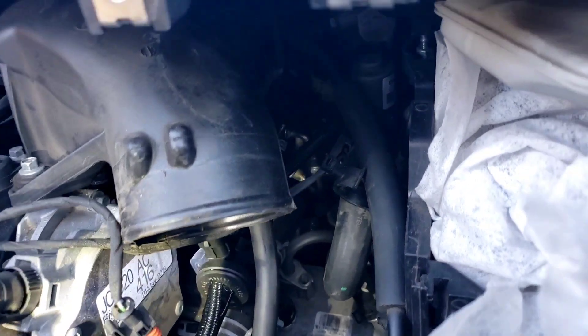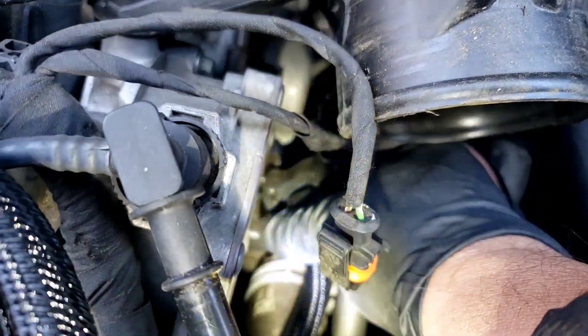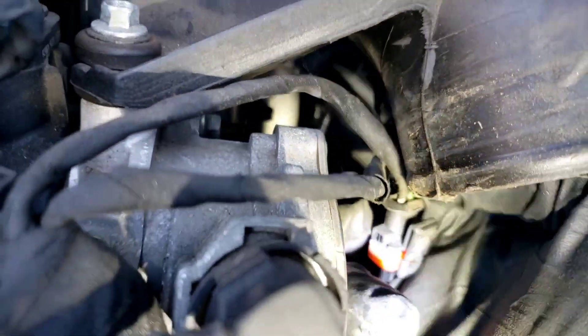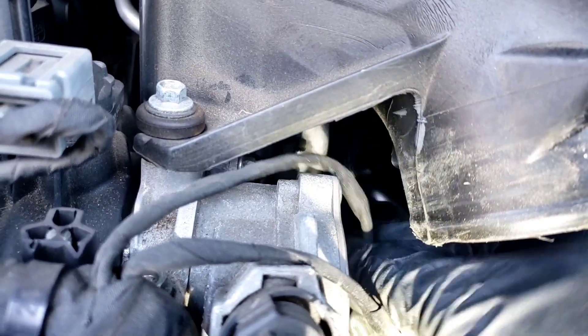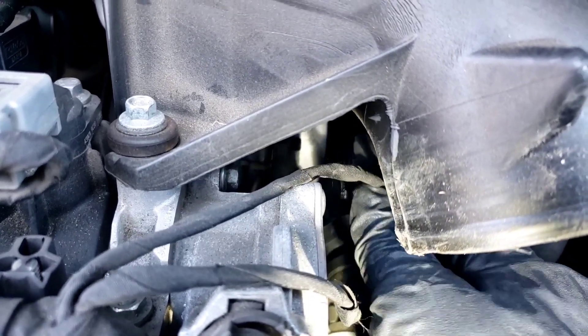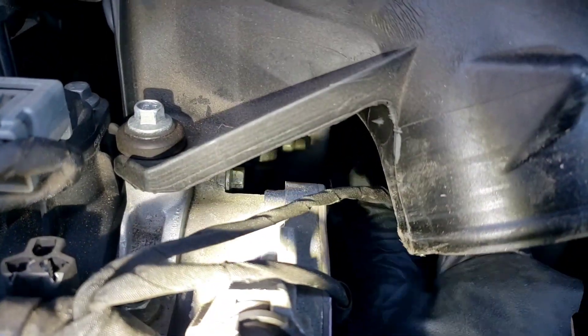I decided not to take the bracket off with the two bolts because that looks like a pain in the butt, so I just slid the little rubber piece off and left the bracket mounted. I'm going to slide it in - see the slot? Just slide it in and it's going to lock into place. There you go - that's locked into place. Now I'm going to take the little solenoid wire and plug it in. I decided to plug it in last so I don't play with the hose and then snap the wire. You heard that snap - that's good.